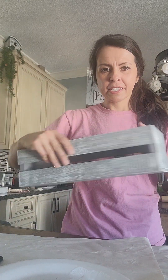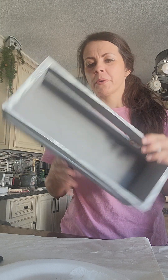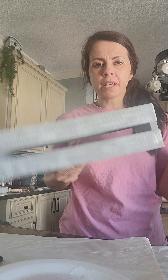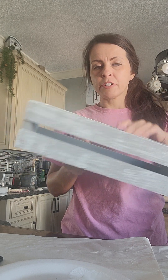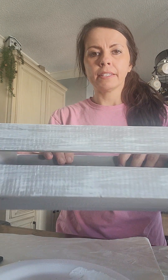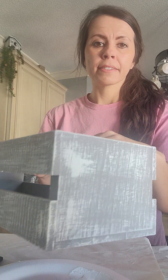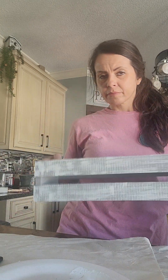Next I have this cute little crate I thrifted a couple of weeks ago. I paid a dollar and 29 cents for it. It was already gray when I got it. I just went over it and lightly airbrushed on some white and did a little bit of white wax on it, and just gave it that distressed look.